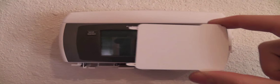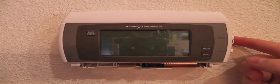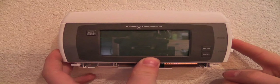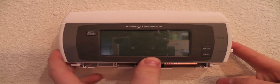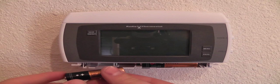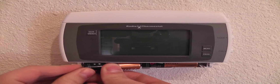take your Wi-Fi module and insert it into either slot on either side of the thermostat. Make sure it is snugly in place. Now replace the battery back into the thermostat and turn on your HVAC system's power.